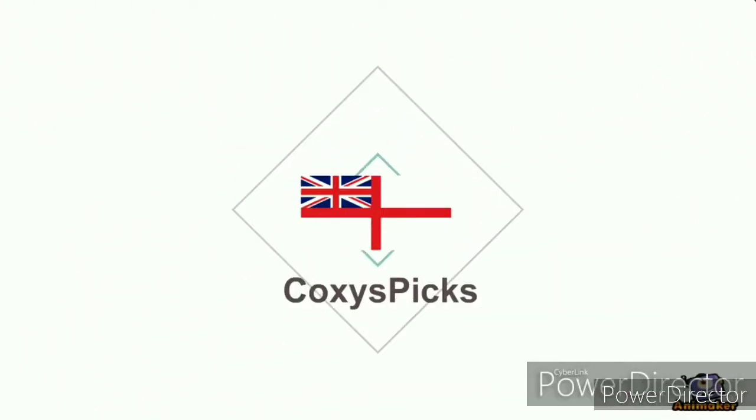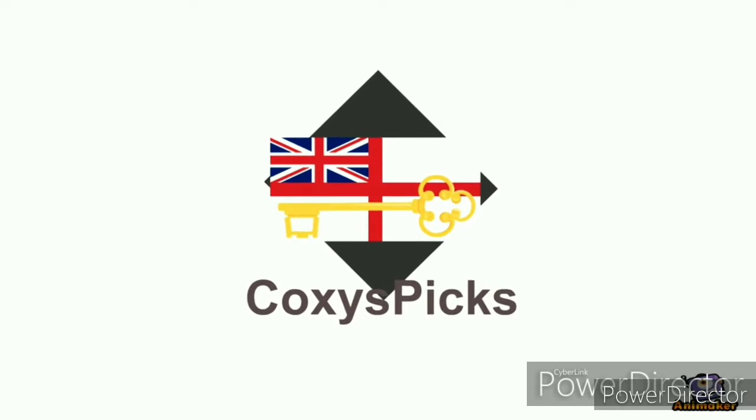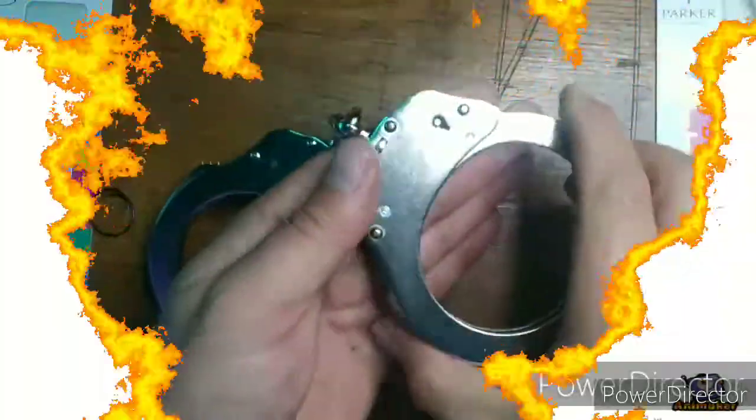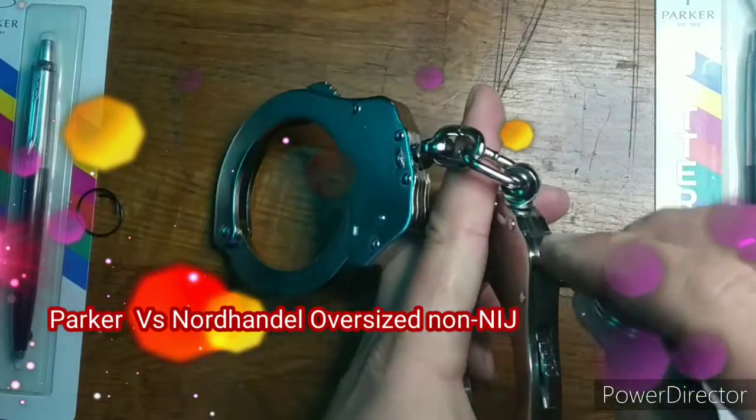Welcome to Coxie's Picks. If you like what you see, don't forget to subscribe. Enjoy. Welcome to Parker vs., Episode 25.